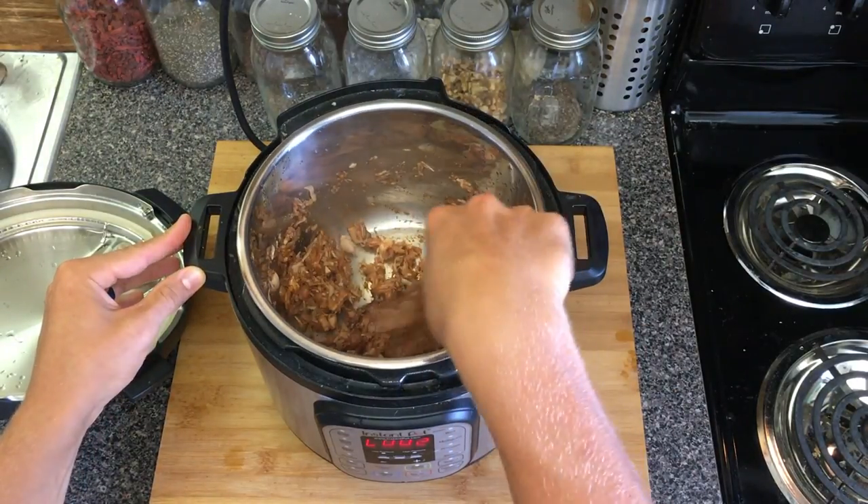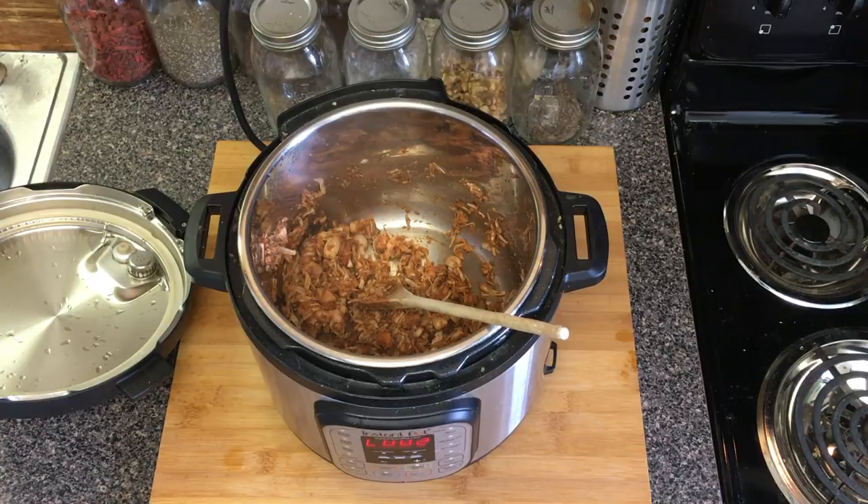I'm going to clean up the kitchen and grab a bun for this. Out of the kitchen now — I cannot wait to try this barbecue jackfruit. I hope you saw how easy it is to make. We make this at least once a week, sometimes topping bean burgers with it on good whole wheat buns. It's an easy, simple, cheap, and great alternative to pulled pork.